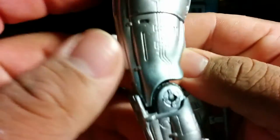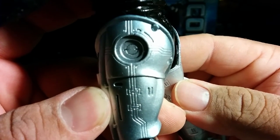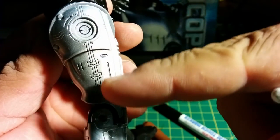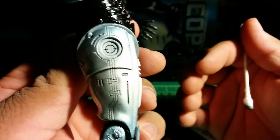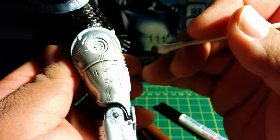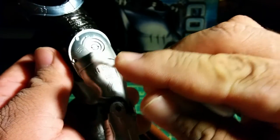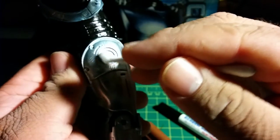I'll show you the other side. This is how it looks without anything, and this is how it looks with the black marker. See? It's darker — the lines are darker. It just gives it more detail, more depth in the figure. It just makes it look amazing. The video is not doing it justice, but you can see the shadowing on the bottom, under this line right here, all over the figure everywhere.